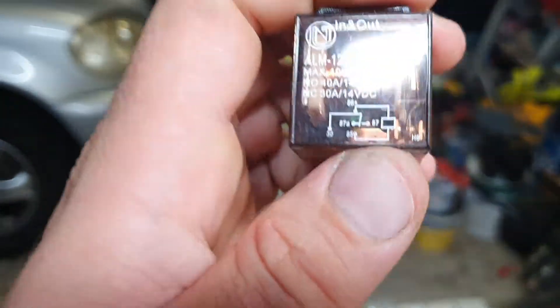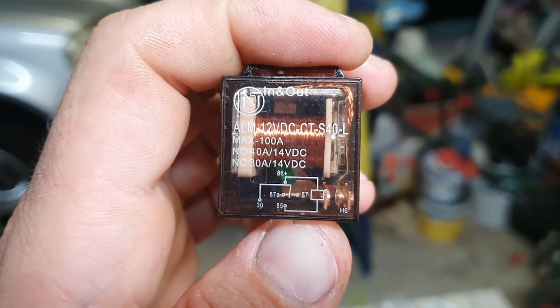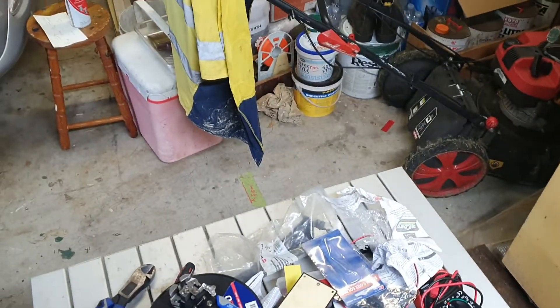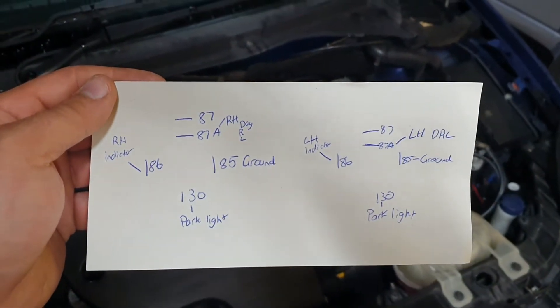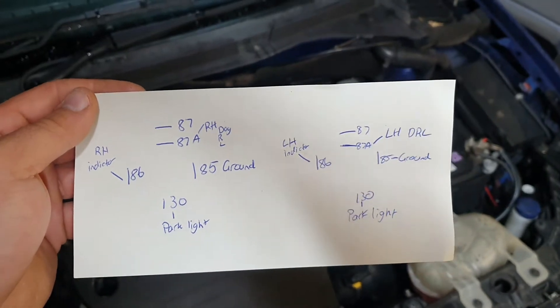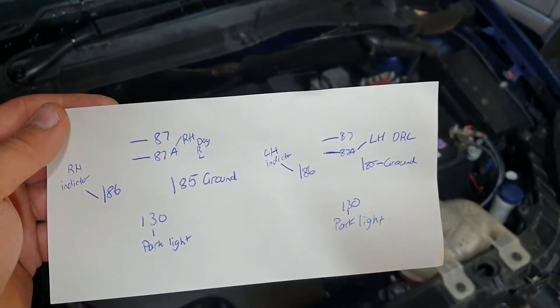See this one here — it's normally closed. See how it's switched to 87A? So 87A is constantly closed and then it'll switch over to 87 when the power is applied. So what I've done is put them in there. I'll just show you this — this is the little wiring diagram I drew up. It's pretty simple, but the way it works is when your indicator comes on, it's going to drop the power to the daytime running lights and then let it indicate.